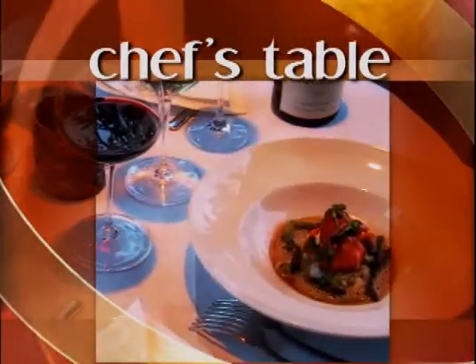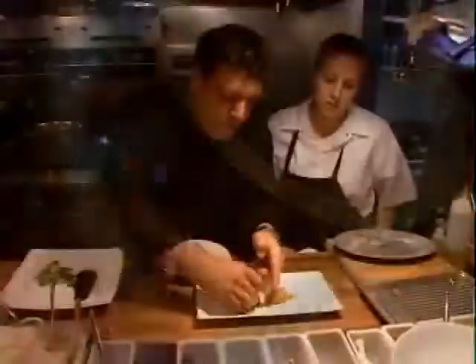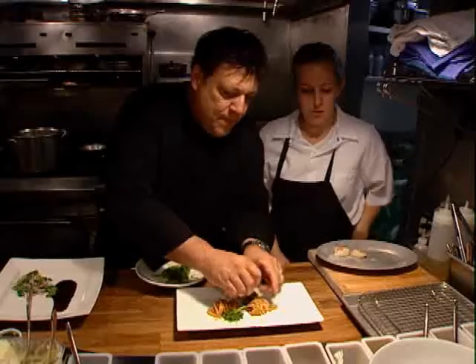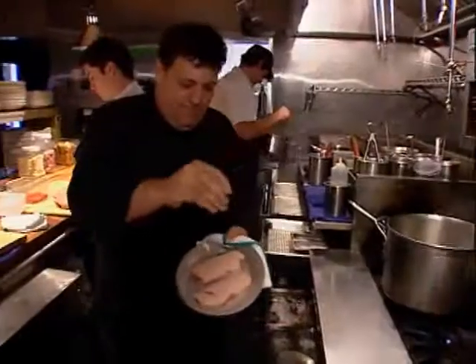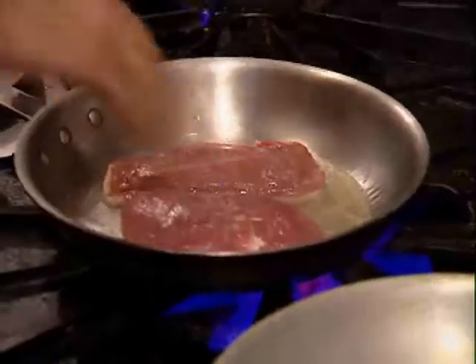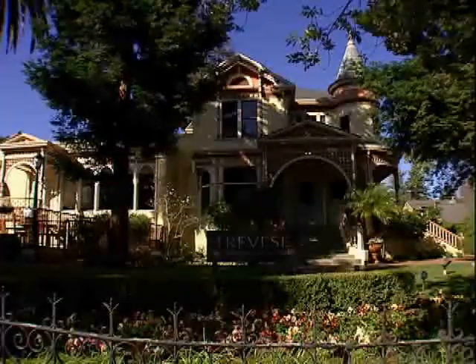Have you ever wanted to cook like a wine country chef? It's not impossible. You can take a restaurant dish and cook it yourself at home. At our chef's table, I get insider tips from a wine country chef who shows me how to prepare his recipes at home. Michael Miller is in the kitchen at Trevis restaurant, a modern American restaurant combining classic techniques with today's concepts of sustainability and organic produce, which creates an ever-changing daily menu.